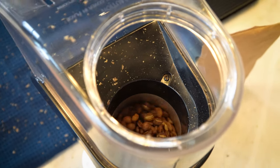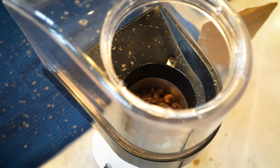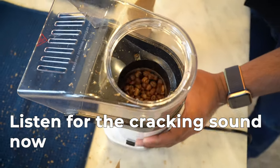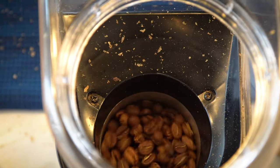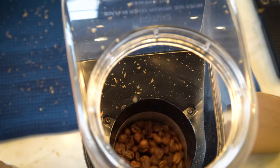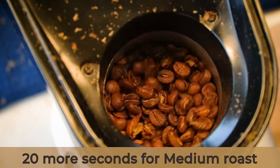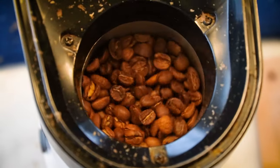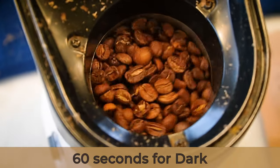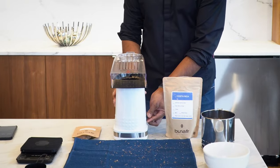It looks like we're now getting into the caramelization phase, going from light brown to dark brown. We're almost at three minutes since the beginning of the roast. There — you can hear the first crack sound! If you want light roast, go 10 more seconds. For medium, go 20 to 30 seconds depending on the beans and environment temperature. For medium-dark, go 30 to 40 seconds. For dark, go 60 seconds. For French roast, go 90 seconds. Alright, let's stop it.